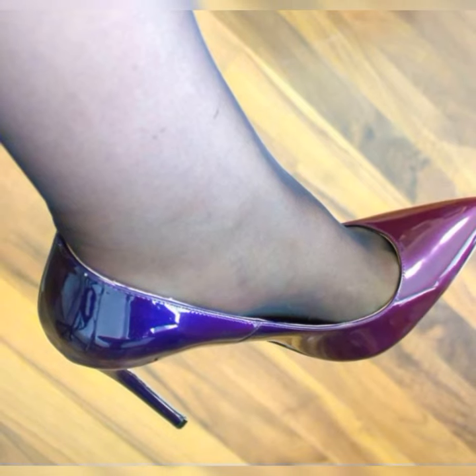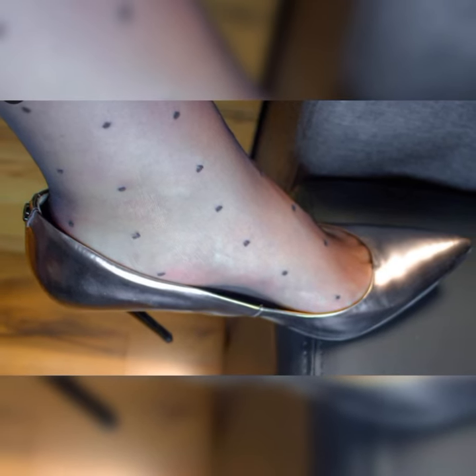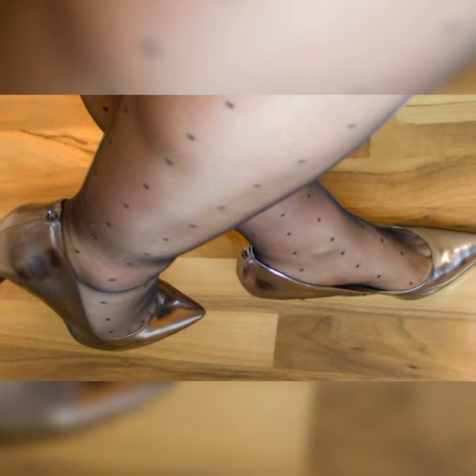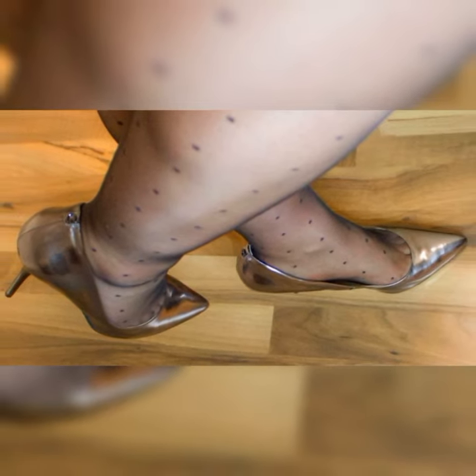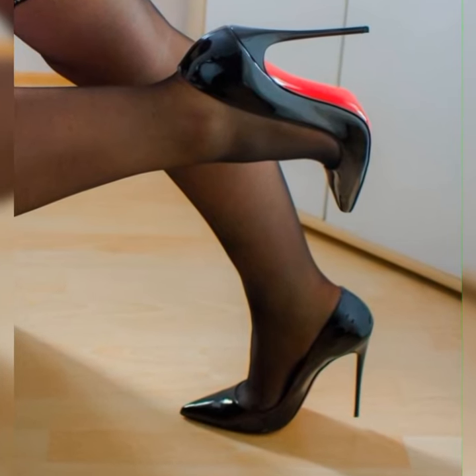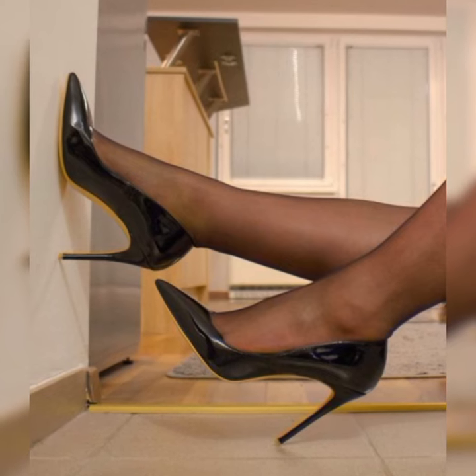There is a pro tip: if you are not used to wearing high heels, it's a good idea to start with a lower heel height and gradually work your way up to stilettos. This way you can build your comfort and confidence while still rocking fabulous shoes.